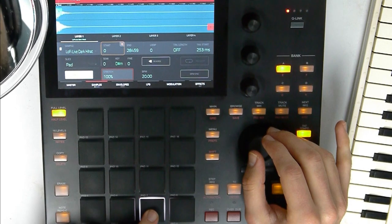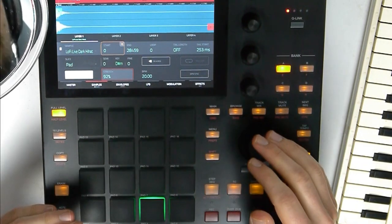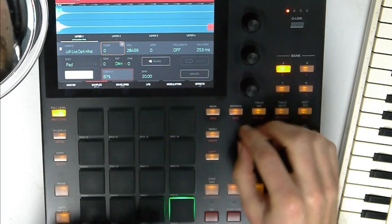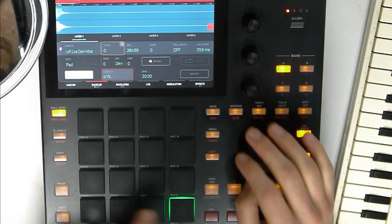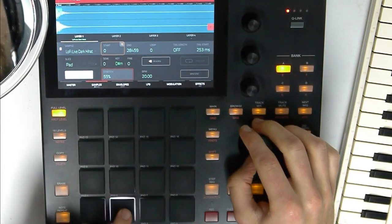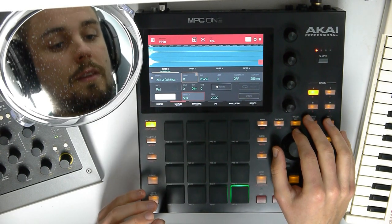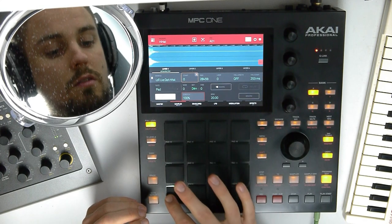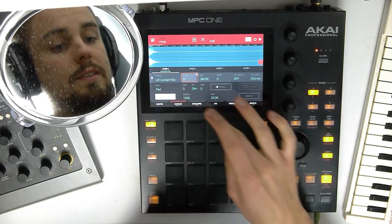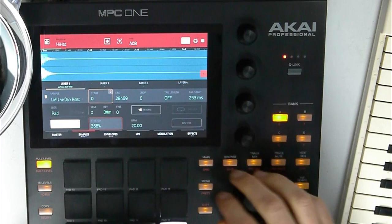Now let's move to this one — let's make it a little shorter. It still has a lot of impact but it's a little shorter than the first one, just to vary. And the fourth one, let's make this one the shortest. Maybe a little longer. Now I want an open hi-hat but I want to still use this one. So let's copy this hi-hat here and just increase the stretch — let's make it 400%.